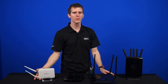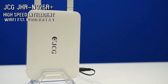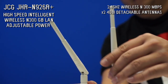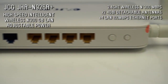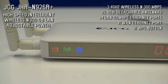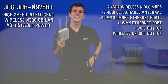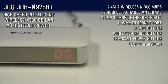We're going to start at the bottom and work our way up. The JCG JHR-N926R Plus high-speed intelligent N300 gigabit LAN adjustable power router. It's got 2.4 gigahertz wireless and 300 megabits per second, two 4-decibel detachable antennas, four LAN connections at 100 megabits — so this is not a high-end router by any stretch. One WAN ethernet port, one WPS button for quick connections, a dedicated button for turning the wireless signal on and off, a dedicated button for regulating transmit power, and the LED displays the number of connected devices.